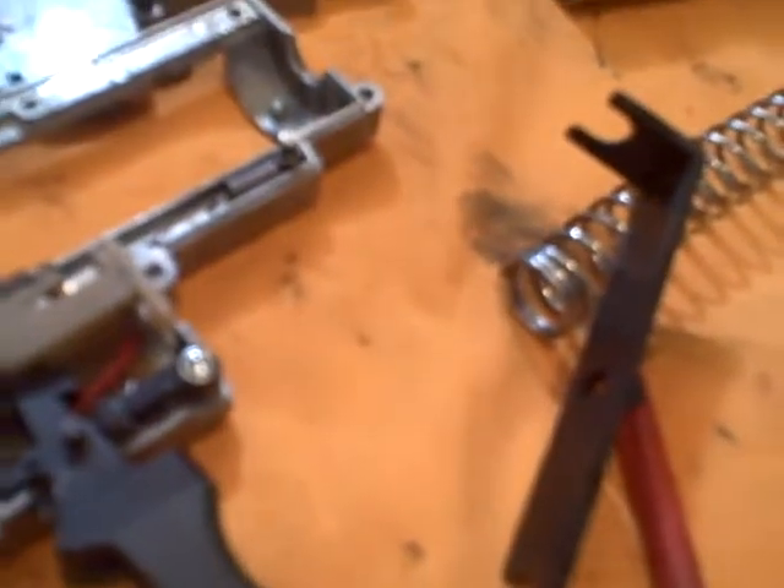When you lower your gearbox, keep in mind that your tappet plate will still be sitting over that little notch in your gearbox. Take a precision screwdriver of about 1.5mm, stick it down the front of the gearbox, and press in until you hear a pop or a click — that'll be your sector gear. Your sector gear will be pushed back, and it'll go right over that part.